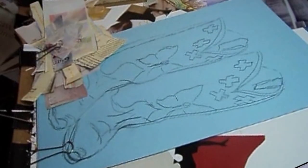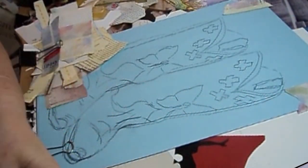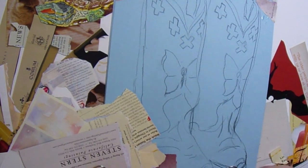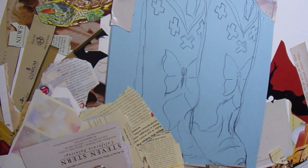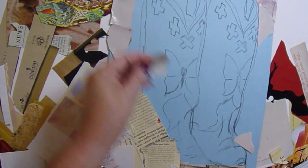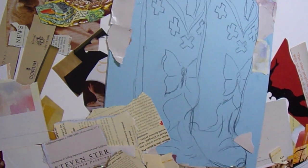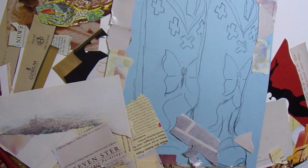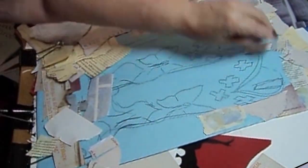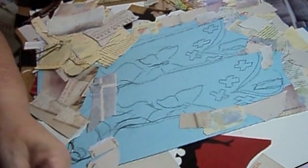I decided to try something out of the ordinary. So I got these cowboy boots. What I actually had intended is to do a series of cowboy boots for one of the online stores that I put things into, because I have seen that the cowboy boots are hugely popular.